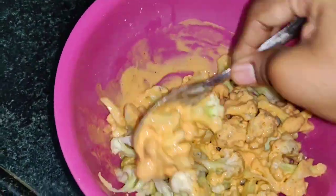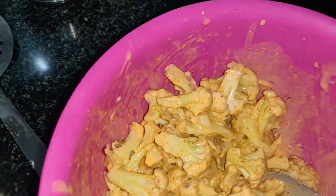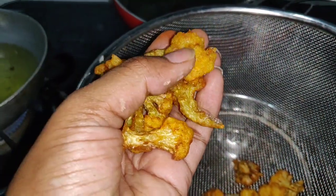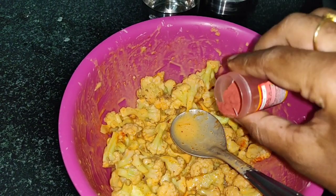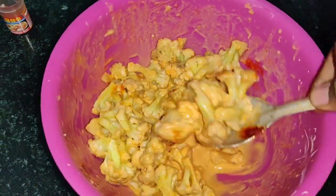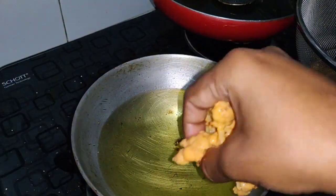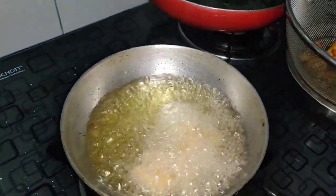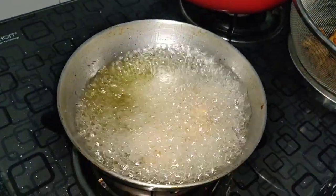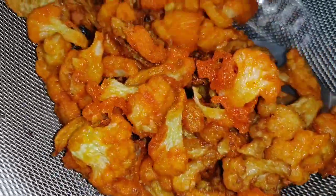I didn't add food colour — it is totally optional. I'll show you with and without food colour after frying. This is how crispy they look without food colour. With a little bit of food colour, this is how crispy and colourful they are.